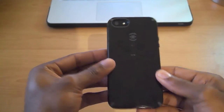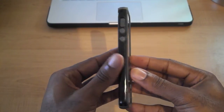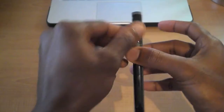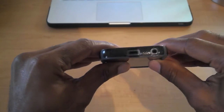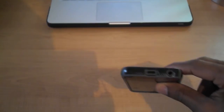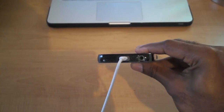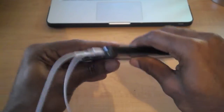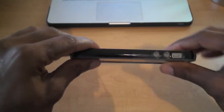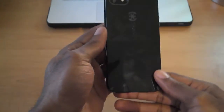I just put it in headfirst and go around, make sure everything's lined up — and it's on. It adds no bulk at all to this phone; you can see how thin it is. It looks really good, and you're still able to hit all the buttons. Up top is where the nano SIM tray would be, and the cutouts for the charger and headphone jack for the EarPods all fit really well.